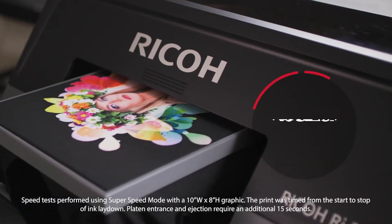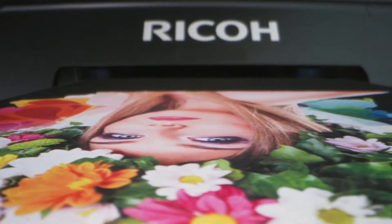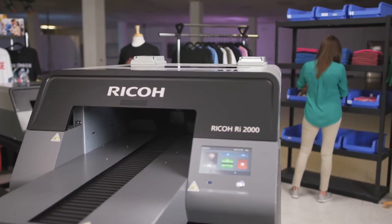Print full-color graphics in less than 10 seconds. With single-pass printing, you can ramp up your production or use that extra time to optimize and grow your business.